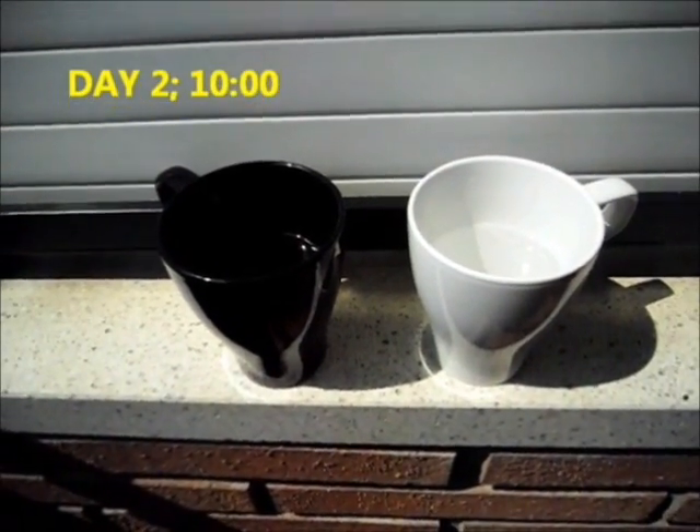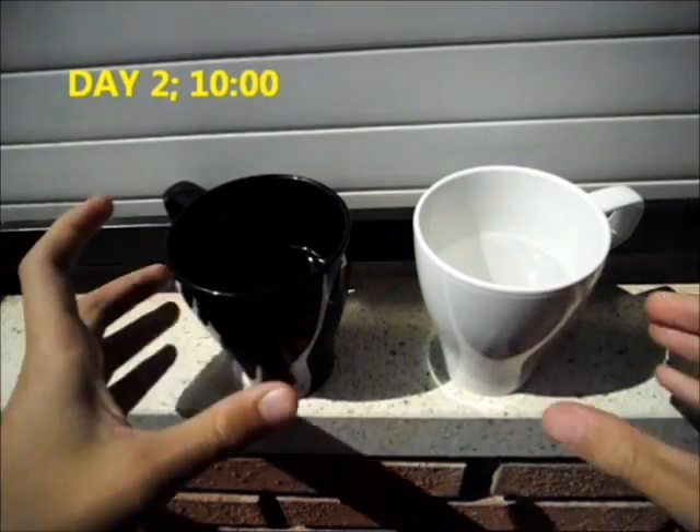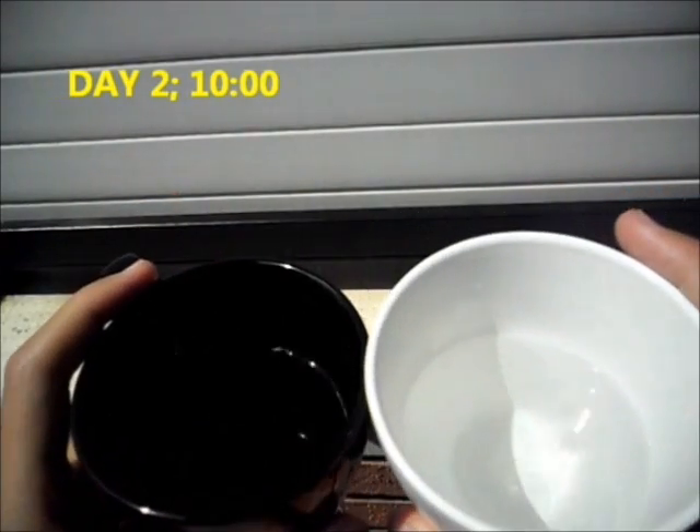Day 2, 10 o'clock. We can't see the difference yet, but the black cap is hotter than the white cap.